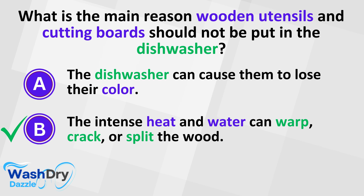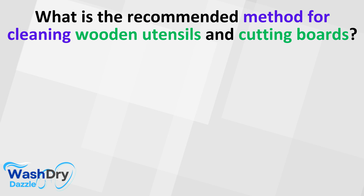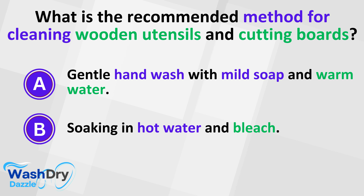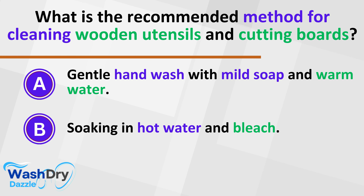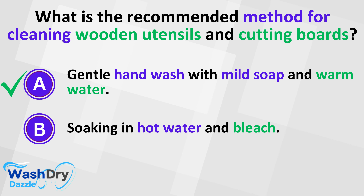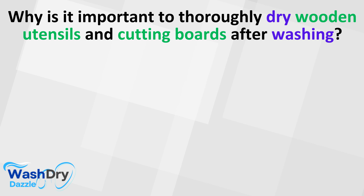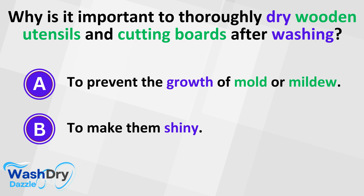To preserve these wooden treasures, a gentle hand wash with mild soap and a caress of warm water is sufficient. This tender care cleanses them without the brutality of a dishwasher's environment. And post-wash care is just as critical. Drying them thoroughly is a step that cannot be skipped. Left damp, wood can become a host to unwanted mold or mildew, turning it from an asset to a hazard in your kitchen. Taking the time to hand dry or air dry your wooden tools will ensure they remain safe, clean, and beautiful for countless future meals.